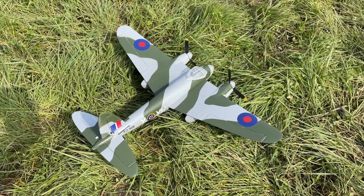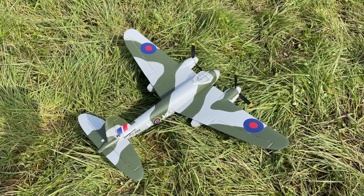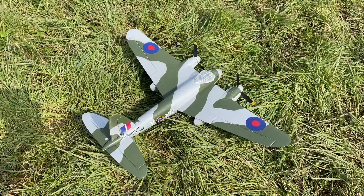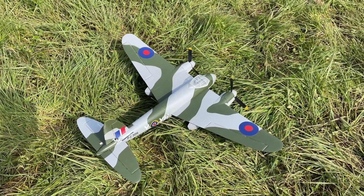Good afternoon YouTube. Once again I've just done a little trimming flight with the Parkzone Mosquito. I think I'm getting a little bit better, so we're gonna have another go and you can come along for the ride. Let's get it in the air YouTube.